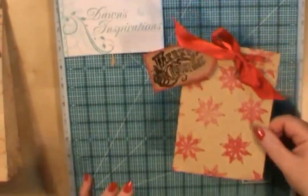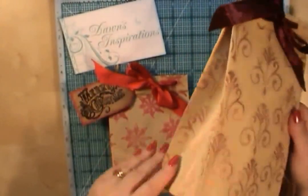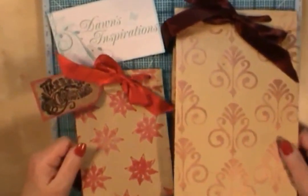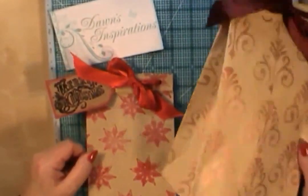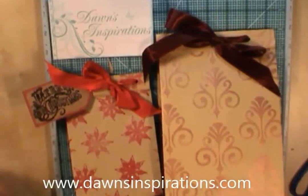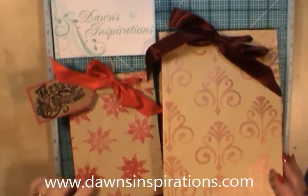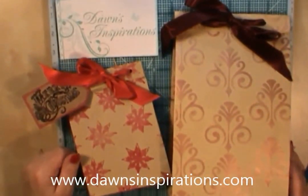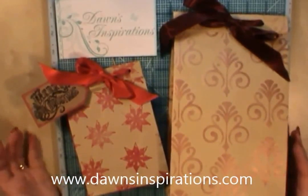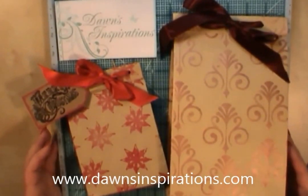You could pop these on your table at Christmas with some little table gifts in them. There are two gift bags — one made from an A4 envelope with an ink pattern, and one with acrylic paint made with an A5 envelope. That's my little take on a gift bag, ready for Christmas and for you to make. I do hope you like the project and you have a go at making some for yourself. I'm Dawn from Dawn's Inspirations — thank you very much for watching. You can pop over to my website DawnsInspirations.com to see lots of other projects, and I'm also available on Facebook and Twitter. I'd love to hear your comments. Bye bye for now.